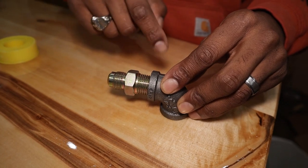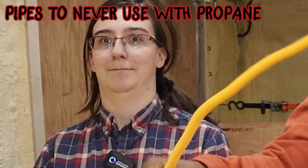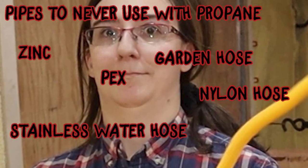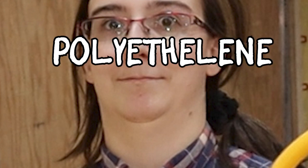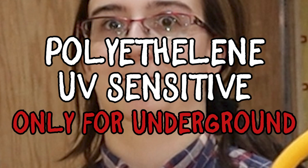Here are some pipes to never use in a propane system: stainless water hose, garden hose, nylon hose, PEX, zinc, glass, PVC, or any other hose or pipe not rated for propane. Regarding polyethylene piping — it is UV sensitive and only approved for underground use; it is not recommended at all for mobile applications.